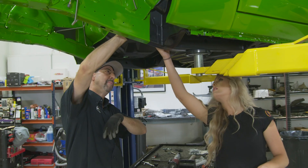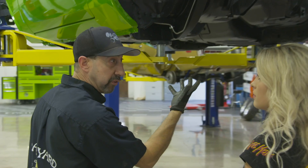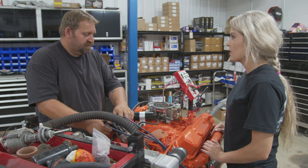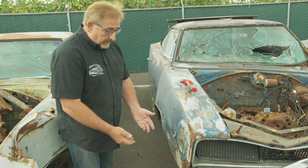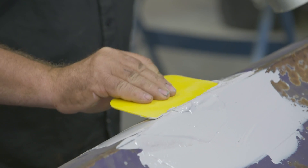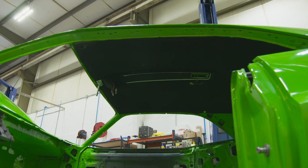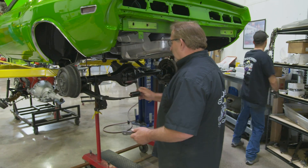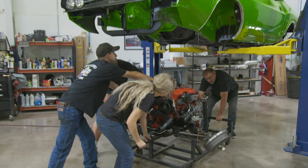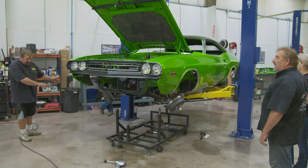Dave and Alyssa got the fuel and brake lines installed on Buck's Green Go 1971 Challenger RT. Alyssa helped Mike get the Challenger's 383 engine fired up and ready to install. Mark showed us the correct use of plastic filler and busted the myth that Bondo means bad bodywork. Dave and Alyssa got the headliner and the very unique overhead console installed in the 1971 Challenger RT, just in time for the Ghouls to gang up and install the drivetrain. Now Buck's Challenger RT can hit the road and track on its own four wheels.